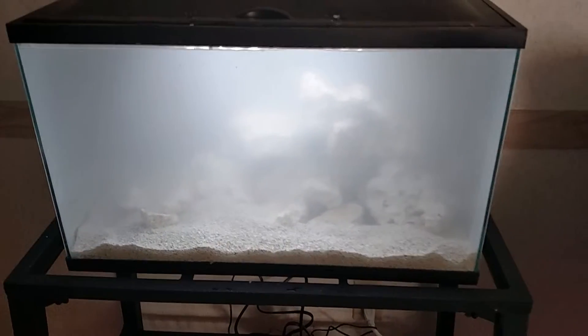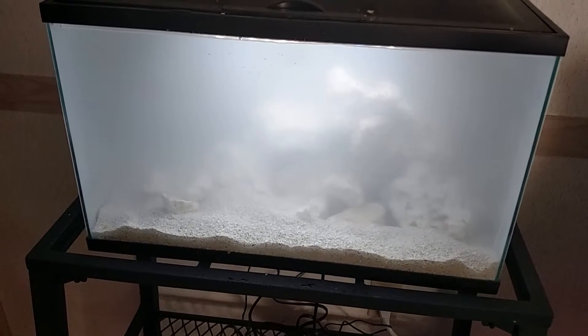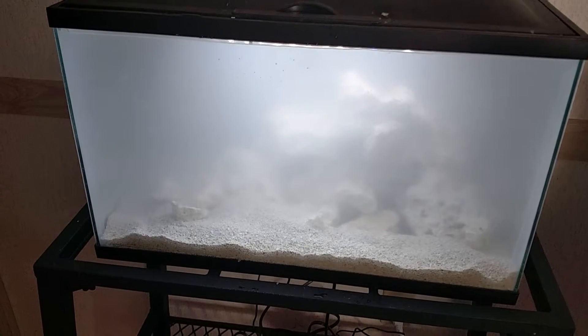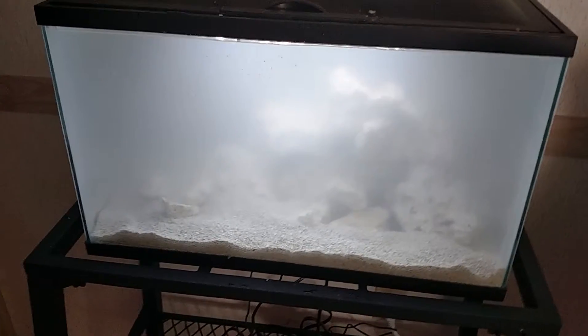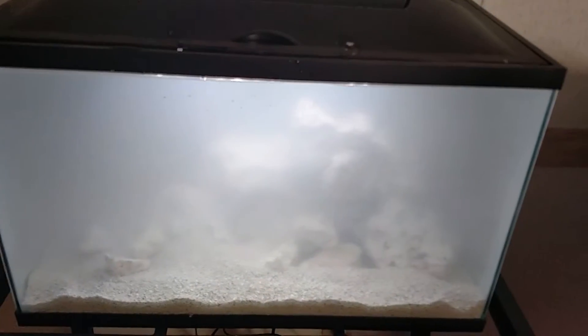Water parameters on my 10 gallon: pH was 8.2, nitrate was actually about 40 — so that's up there — nitrite was about 20, and ammonia was 0.50, like his. So still nowhere near ready for fish but my cycle has definitely started.